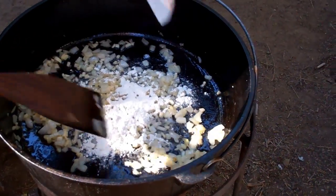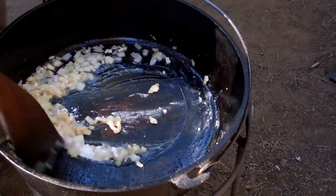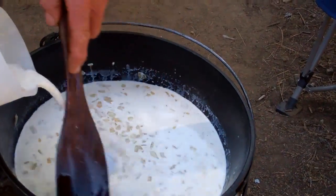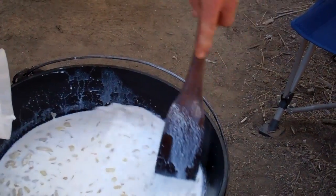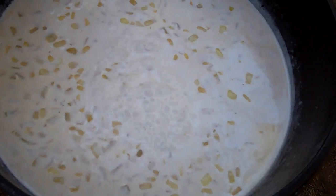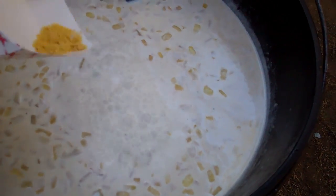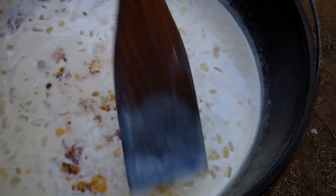You're going to slowly stir in that flour and you're going to cook it, stirring constantly for five minutes. The flour has been cooking in there. Now we've stirred in the half and half and the milk and we're going to bring it to a simmer. Now that we have brought it to a simmer, we're going to reduce that heat to medium-low and we're going to stir in the mustard powder, nutmeg, and liquid smoke.